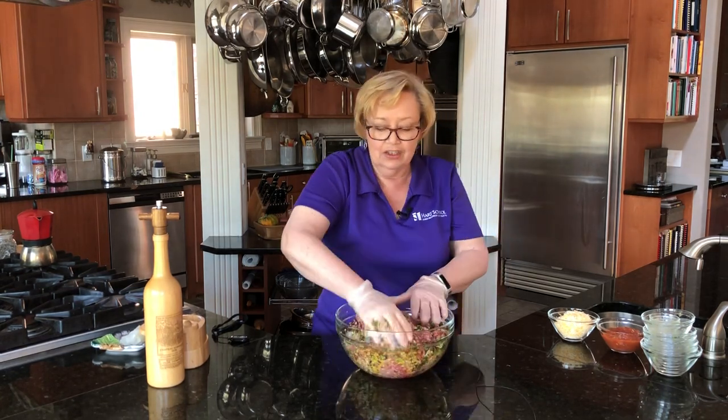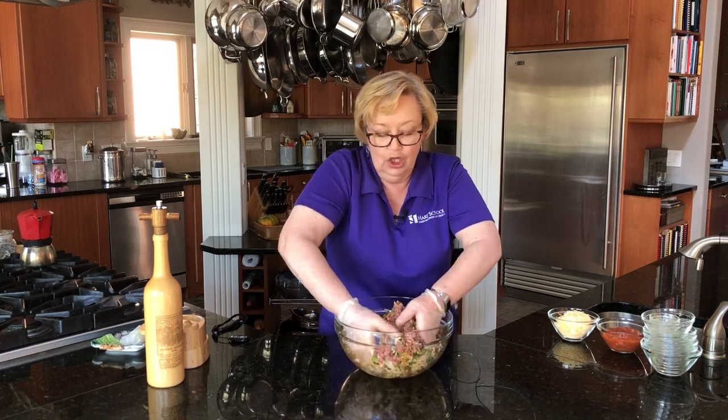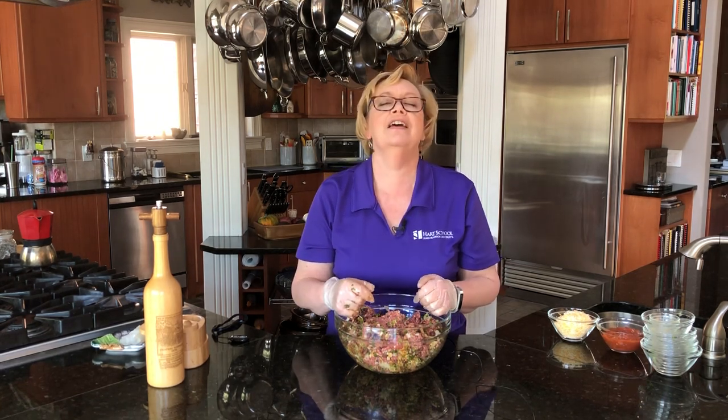Now what I'm going to do is mix this really well. I'm going to pat it into a nice loaf and then I'm going to bake it at 375 for an hour. I'm going to take it out when it's done and then add some salsa to the top just like you do ketchup or tomato sauce on a regular meatloaf. And then a little bit of that Mexican cheese on top as well. Pop it back in and it's going to be delicious.